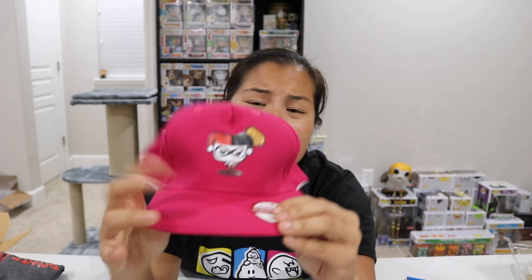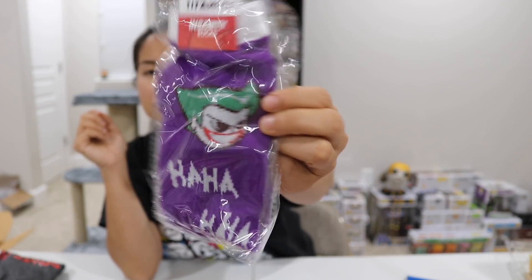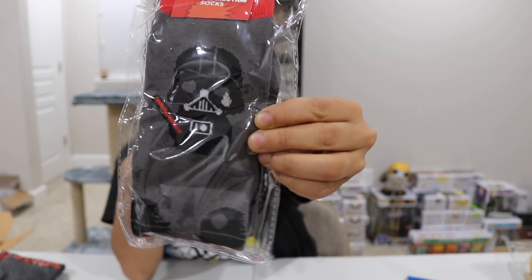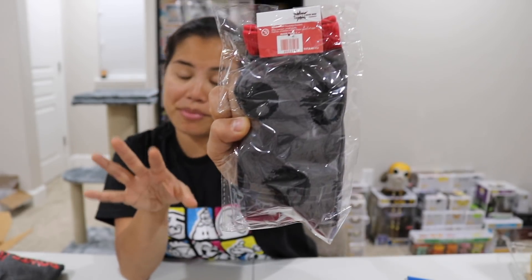Oh man, I thought that they were changing their ways. Is their new box going to be like this? I don't want a bunch of clothing items. The next item we have is a pair of socks based off of the Joker — those are cool. And then we have a pair of socks based off of Star Wars, like little cartoon Darth Vader, which is also cool. This is definitely not a horror-themed box, so I take that back.